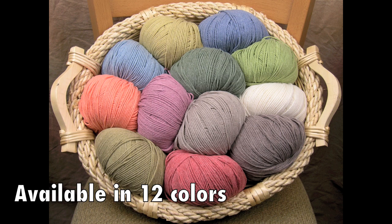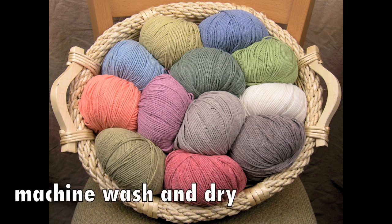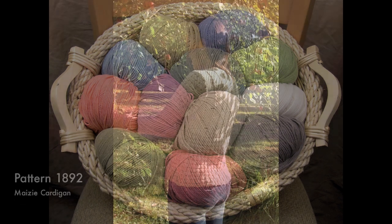It is offered in 100 gram balls with a generous 250 yards and it knits at 19 to 20 stitches to 4 inches on size six or seven needles. This yarn is extremely soft to the touch and gets softer with each washing. It is the perfect selection for all of your summer projects, and we've designed six new projects that use Dungarees.